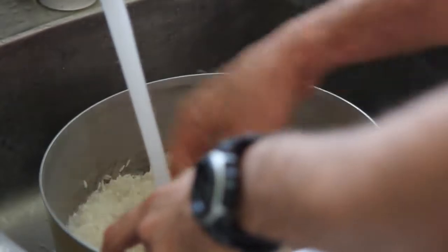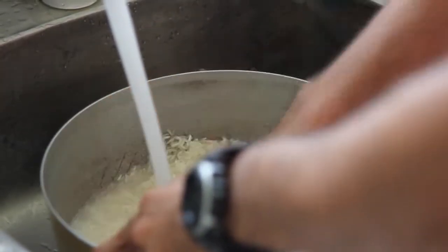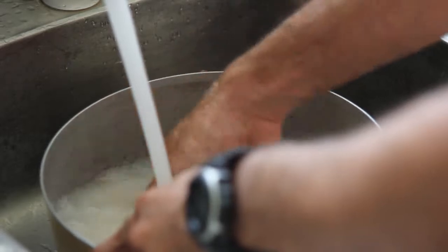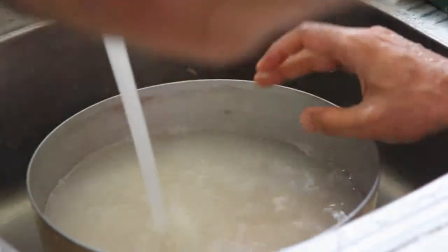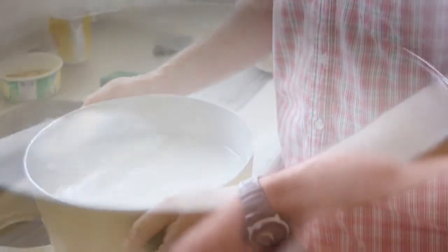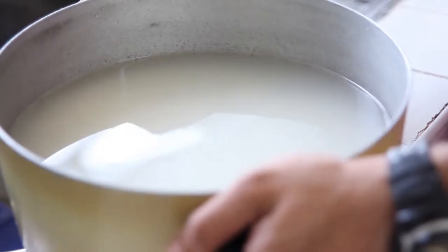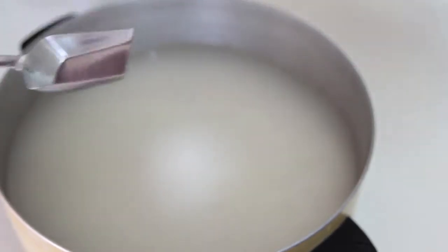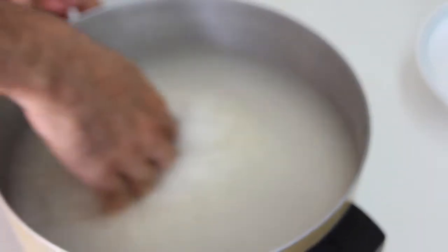First we have to wash our rice to remove all the dust. I usually do it two or three times. After washing, I leave some water on top of the rice in the pot. For this amount — 10 cups of rice — we need at least three tablespoons of salt. We dissolve it and soak for 15 minutes.